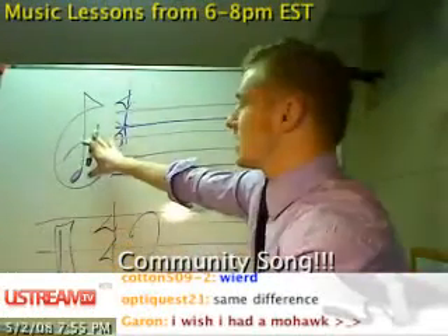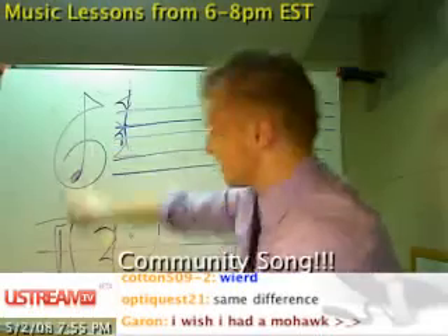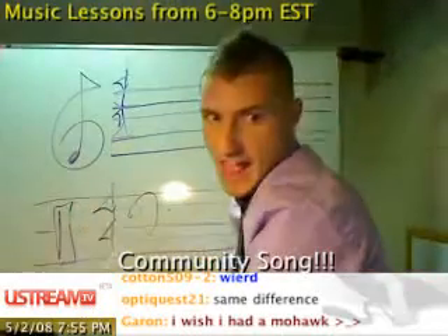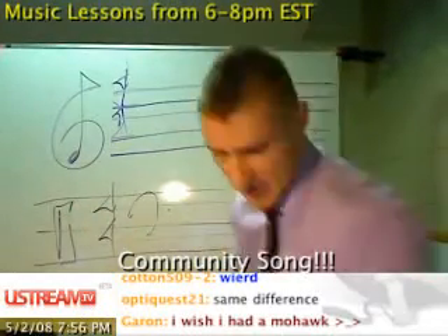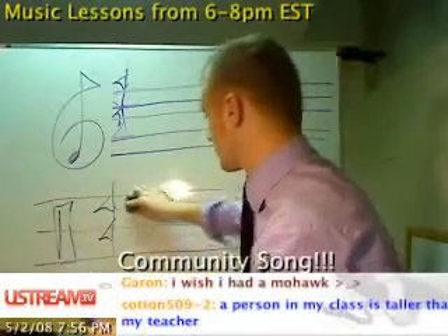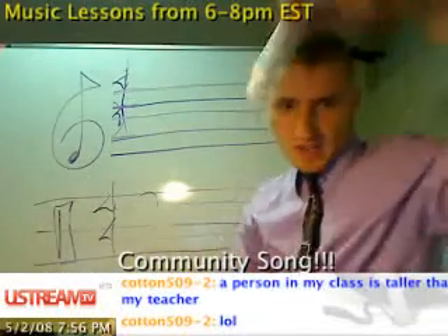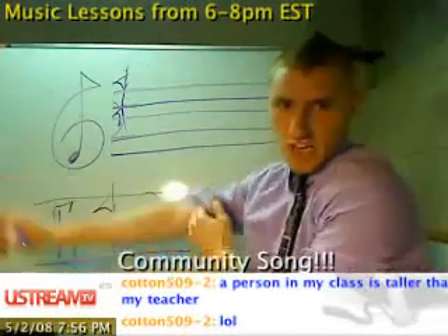Up here I have a treble clef. Down here I have a percussion clef. Let's not worry about the bass clef — that was just something else I was showing earlier. And below me right here is the community chat, where everyone is asking me questions.